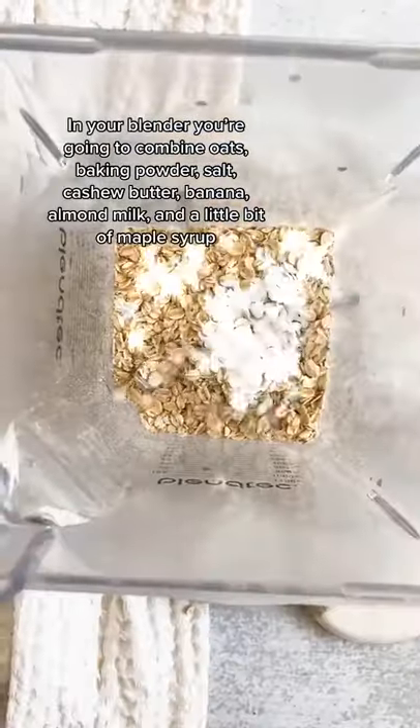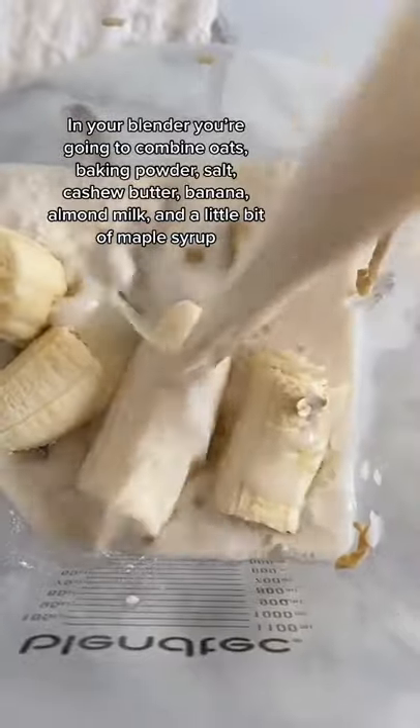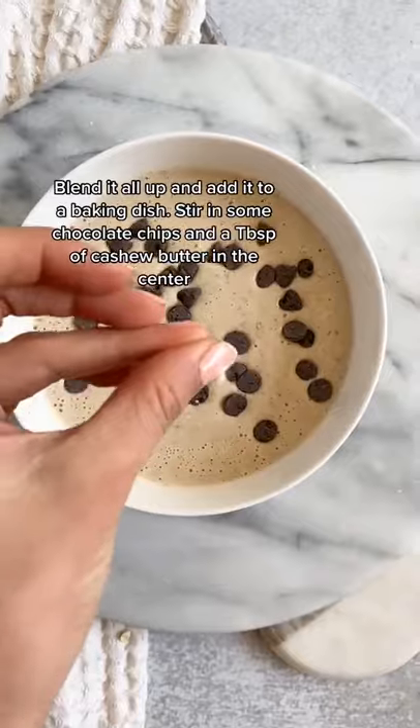In your blender, you're going to combine oats, baking powder, salt, cashew butter, banana, almond milk, and a little bit of maple syrup. Blend it all up and add it to a baking dish.